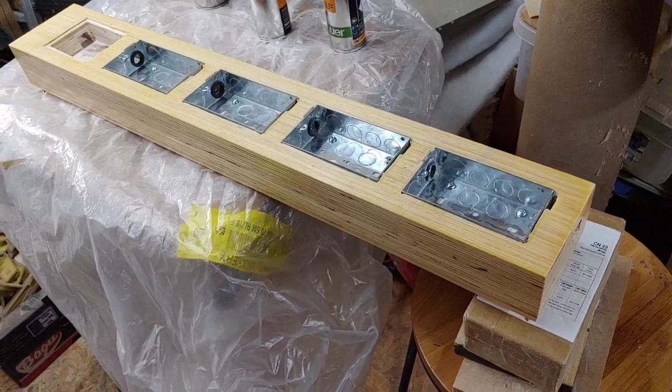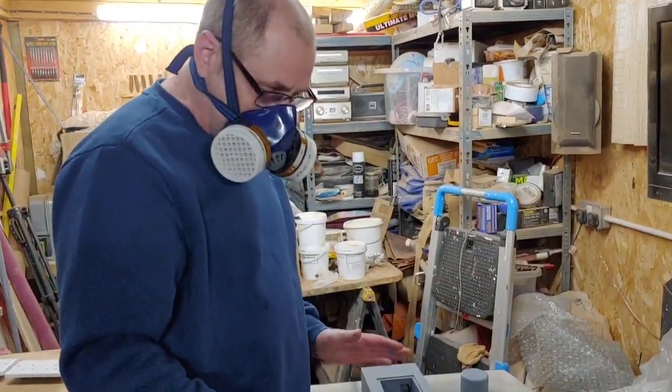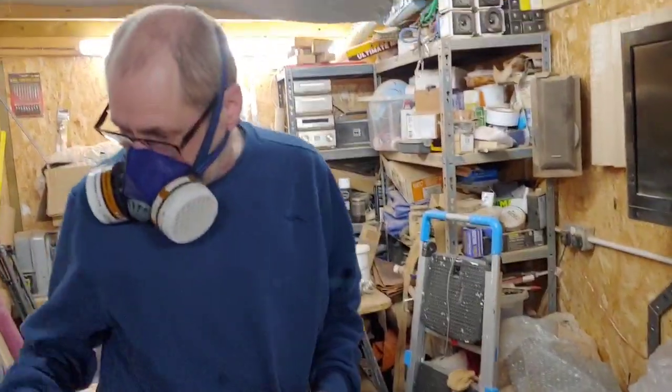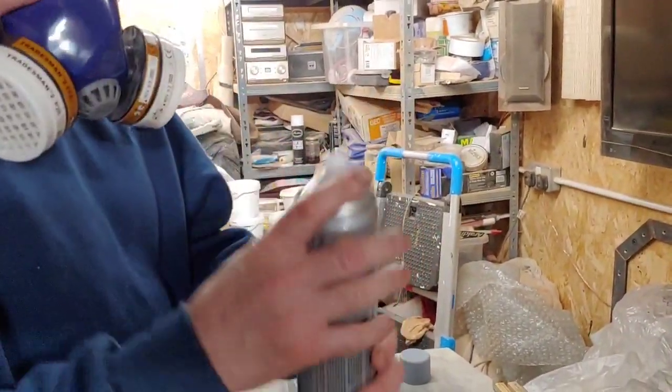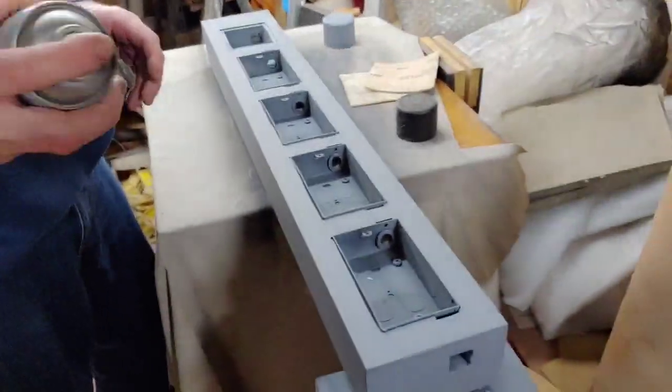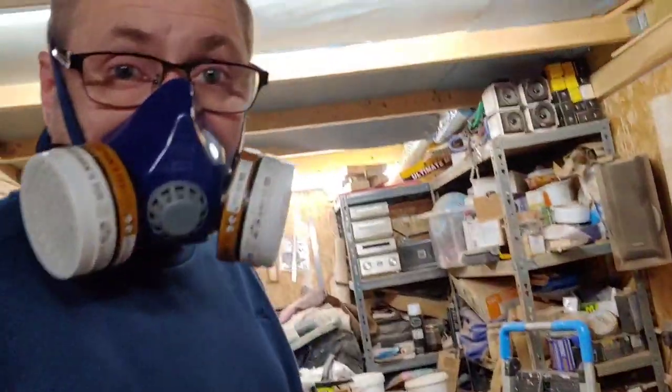I've been primering it up. I've used up all the black primer that I had so I'm using some grey primer. We're just going to give it the last coat of grey primer and then leave it to dry overnight.